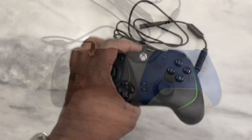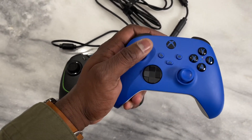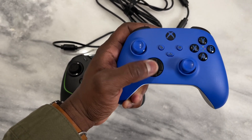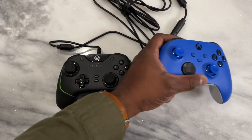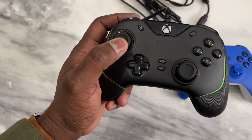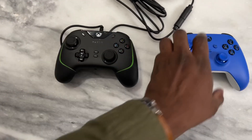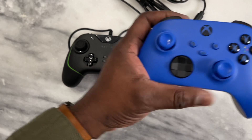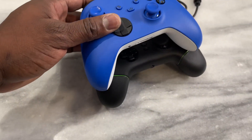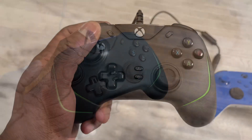Speaking of controller size, you can see the standard Xbox controller here. The grip is a bit different — as I put my hand here, you can see how easy it is to move from thumbstick to D-pad. With the Wolverine it also feels a bit shorter, a bit closer to you than what feels right on the Xbox controller. Overall, the Wolverine is a bit larger, just on the wider side of things.